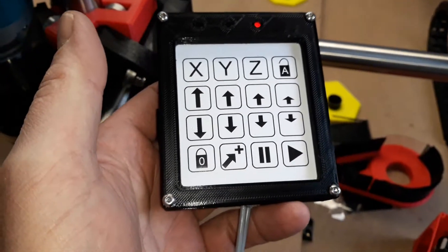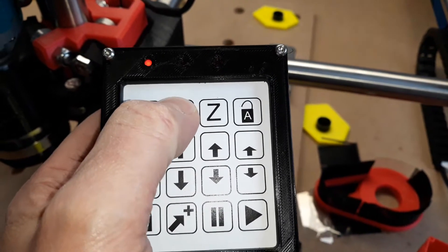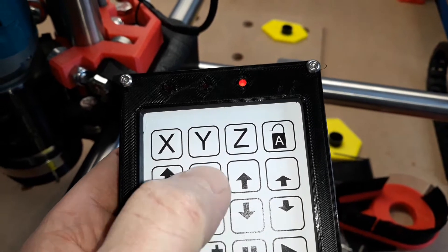Here's a quick video to show how the controls work on this one that I've made. You press the axis buttons to select the axis, and these buttons then move the axis either positive or negative.